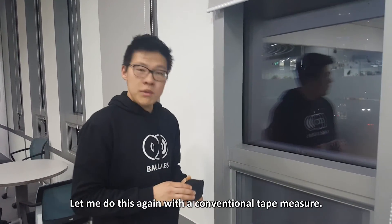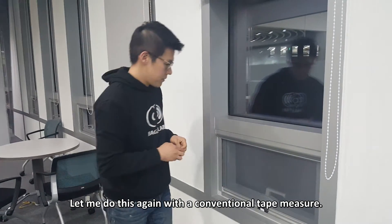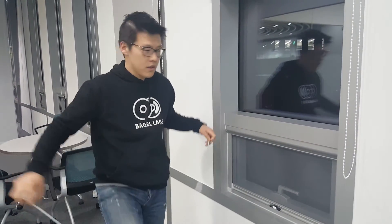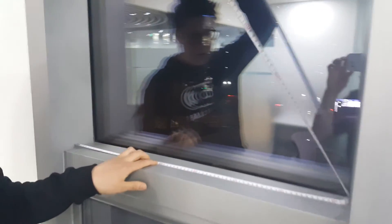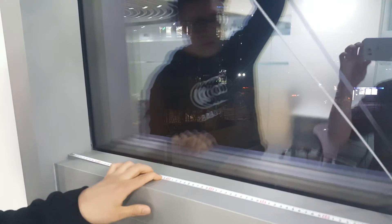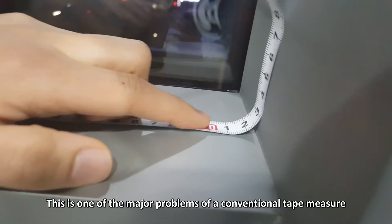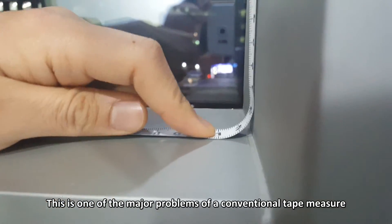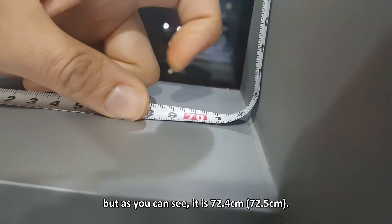Let me do this again with a conventional tape measure. This is one of the major problems of a conventional tape measure. But as you can see, it is 72.4 centimeters.